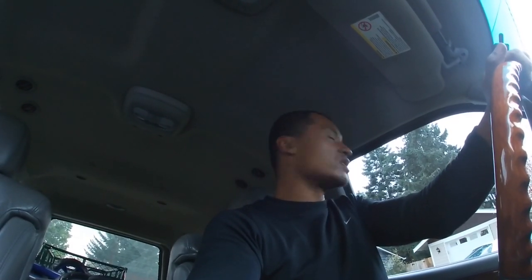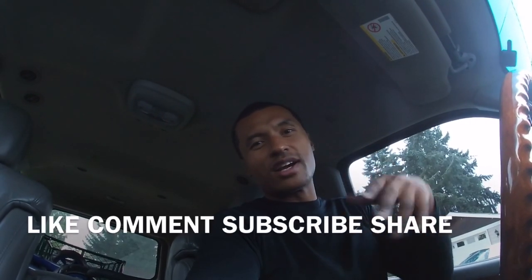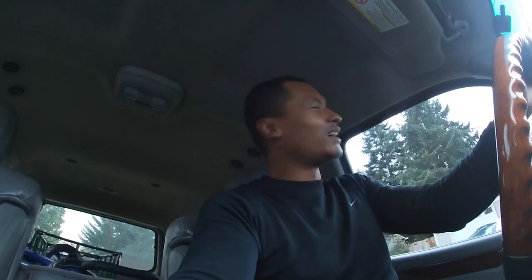We'll see how it goes. Anyways, go ahead and call this video. You guys know what to do — like, comment, subscribe, share. Do all that good stuff. I am out of here. Got to get some more work done. The grind don't stop. Deuces.